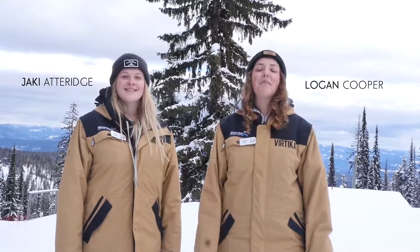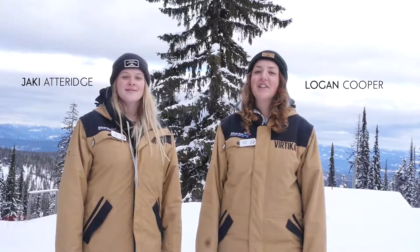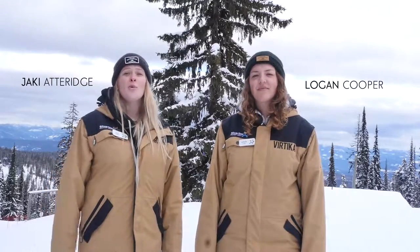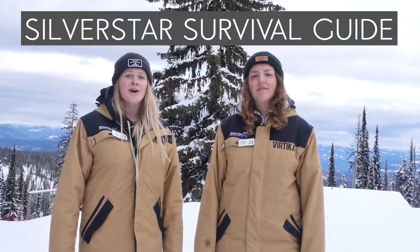G'day mates! We always have a blast celebrating Australia Day here at Silver Star. If it's your first Australia Day, don't fret, we have you covered. We're going to walk you through the Silver Star Survival Guide for Australia Day.